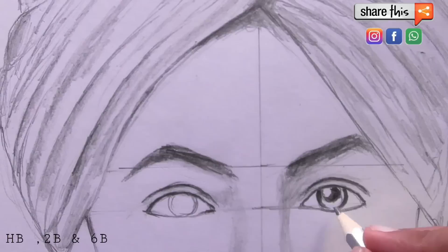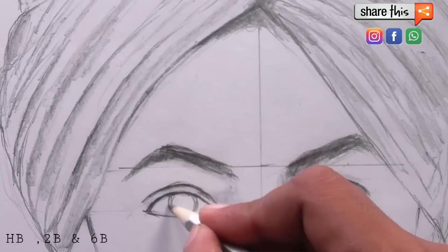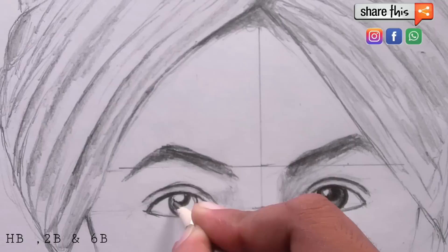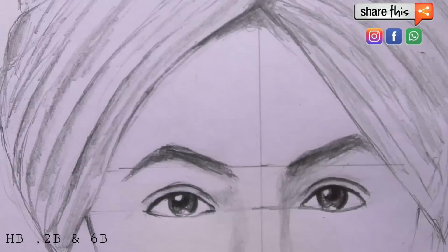First, let's make a circle, then make this circle dark. After that, we will use 6B and 8B pencils for the eye. For this circle, I will use the 6B and 8B pencils here. You can see how realistic eyes can be made.